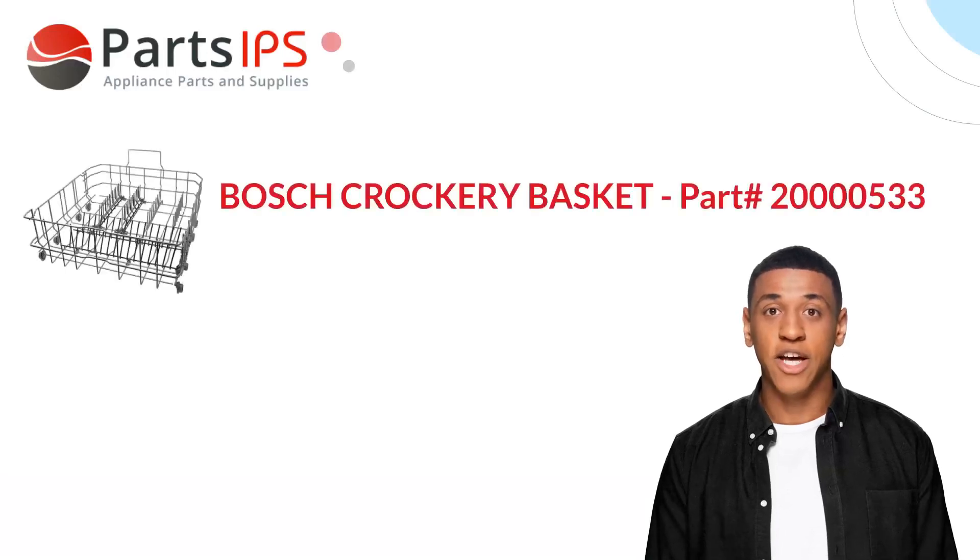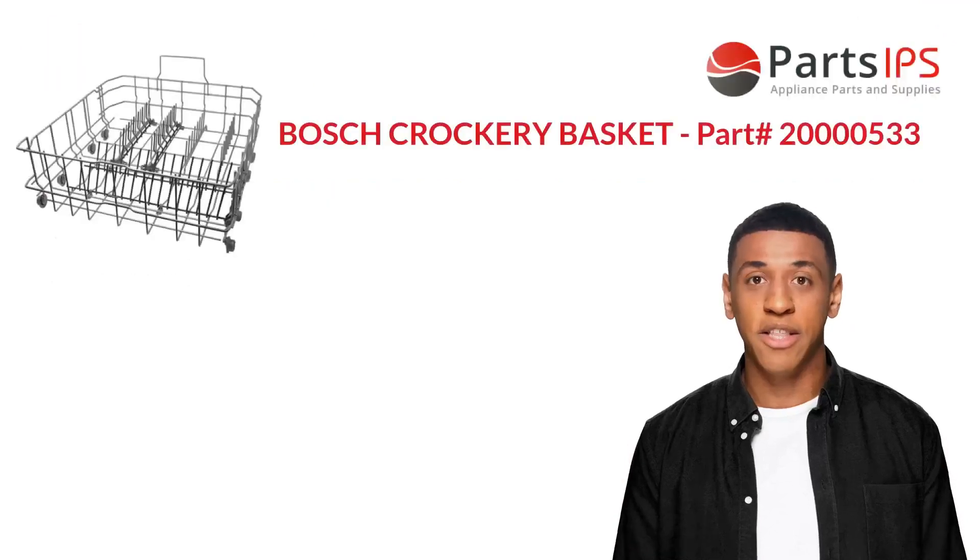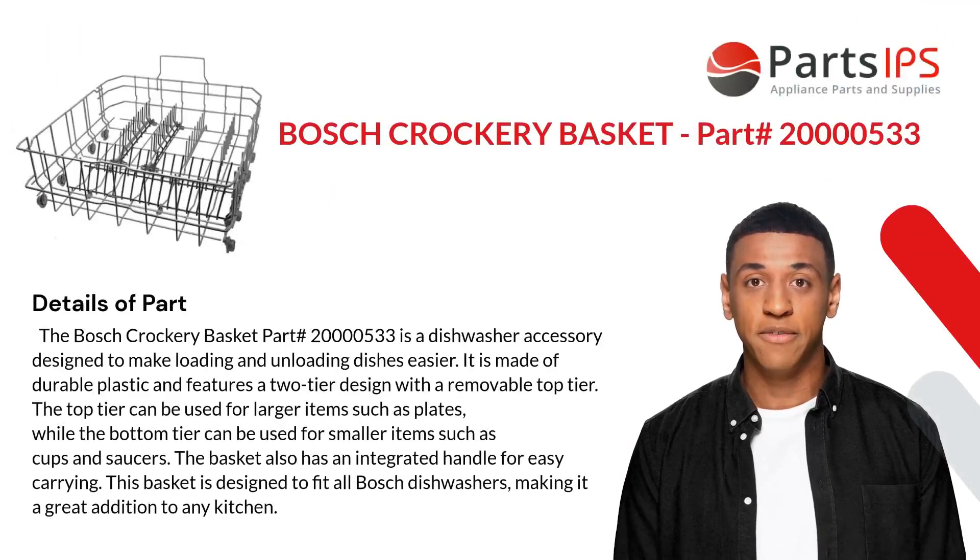Hey, my name is Cody. I am a digital presenter for PartsIPS. Today I am going to talk about the Bosch crockery basket, part number 00000533. The Bosch crockery basket part number 00000533 is a dishwasher accessory designed to make loading and unloading dishes easier.